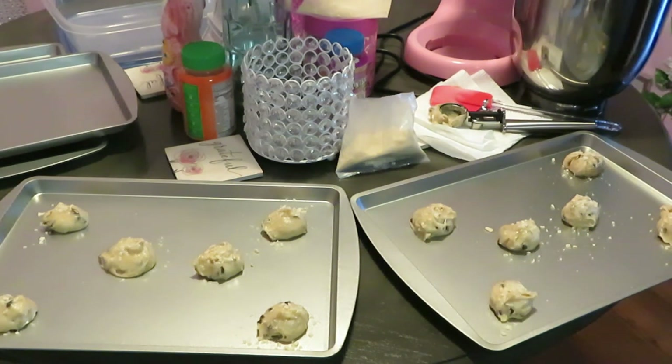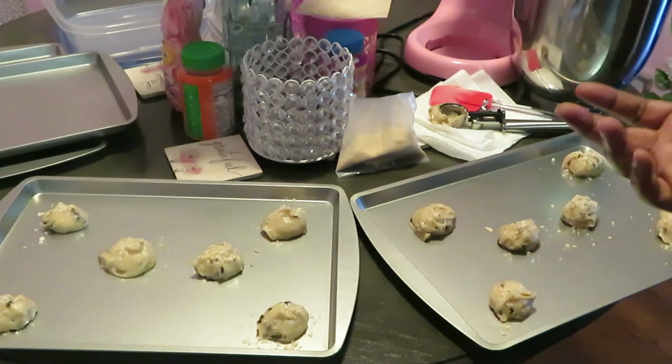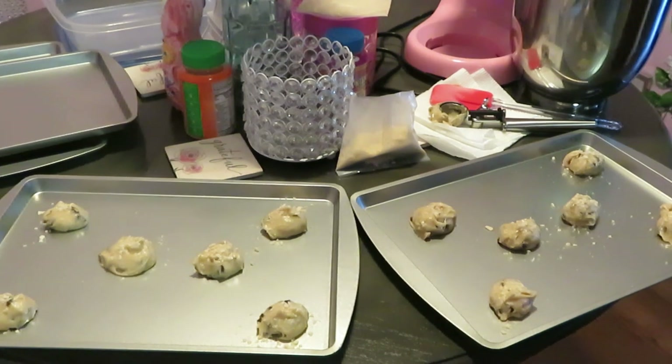All right y'all, we got them all done. I've got my oven preheated, so let me go ahead and get them in the oven. The next thing y'all will see is me pulling them out — let's see how they turn out!